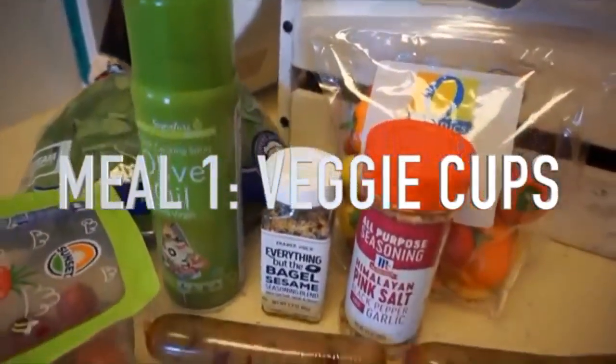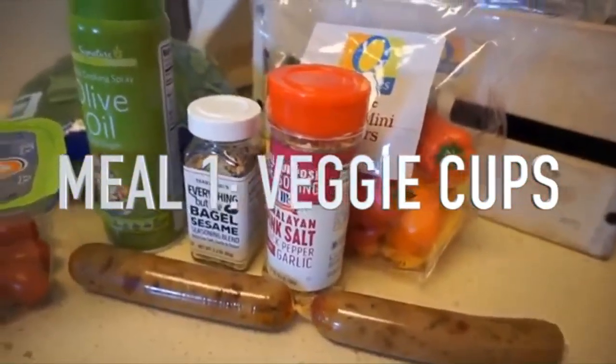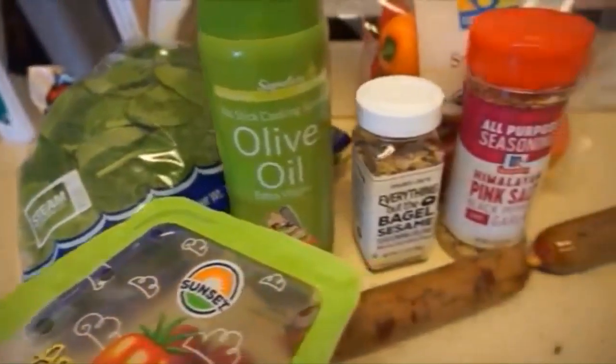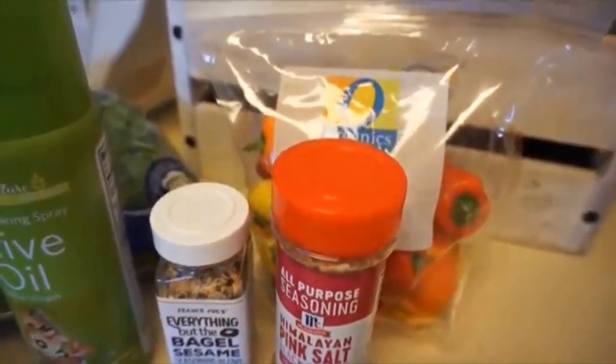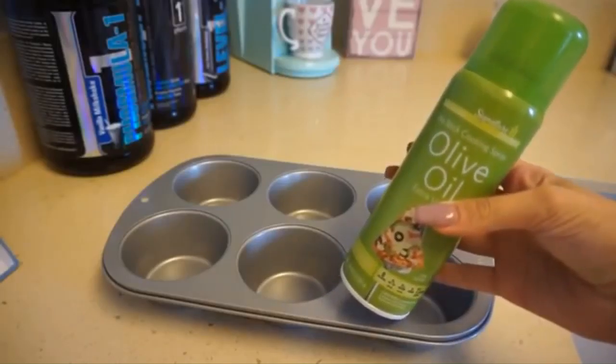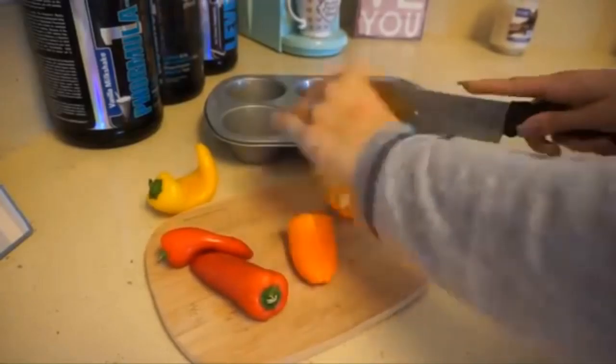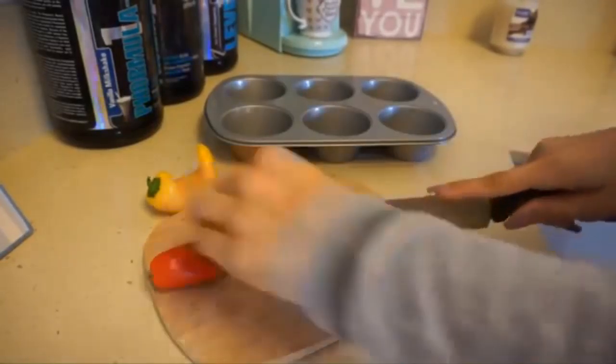Let's get started with meal number one — these are super easy, budget-friendly veggie cups. My son also loves these. They're only about 20 minutes of prep and they taste amazing. I was just giving you guys a little overview of the ingredients I personally used here, but like with all my recipes they're super customizable based on your family's preference. I am vegetarian, so I'm going to be using a vegetarian sausage.